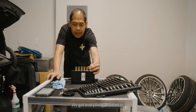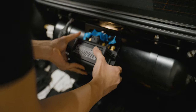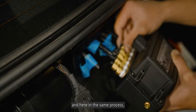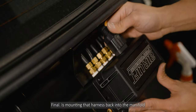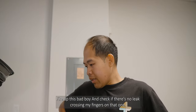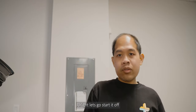We've got everything all fitted in. Let's go ahead and reattach the airlines. Don't forget this connector — very important. Doing the same process on each one. Finally, bonding the harness back into the manifold — power up this bad boy and check if there are no leaks. Crossing my fingers on that one.